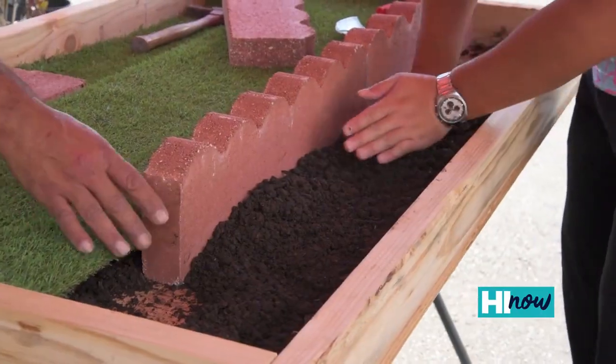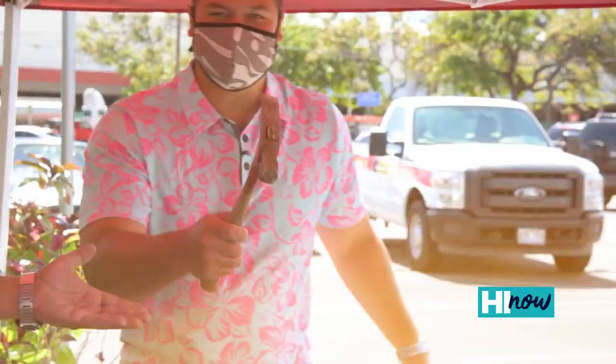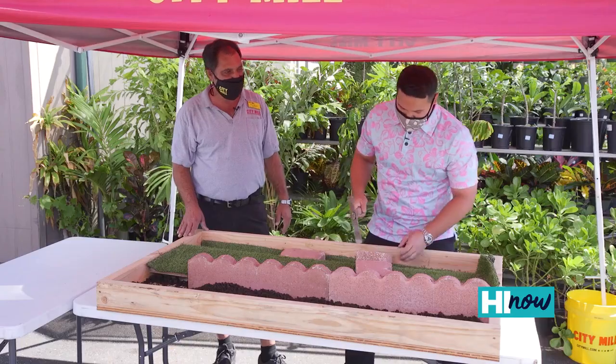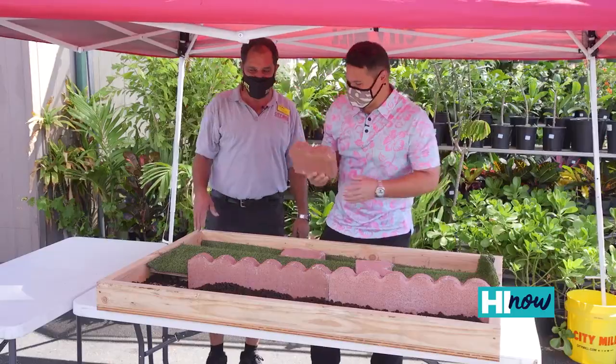Now we see we've got a little edge — not going to quite take a full piece. So that means we got to cut it. To do that, you need a mason's hammer. I'm going to show you guys how to cut it — this is how easy it is. Oh, nice! That's how easy it is here at City Mill.